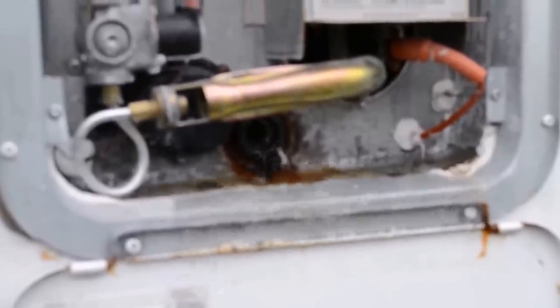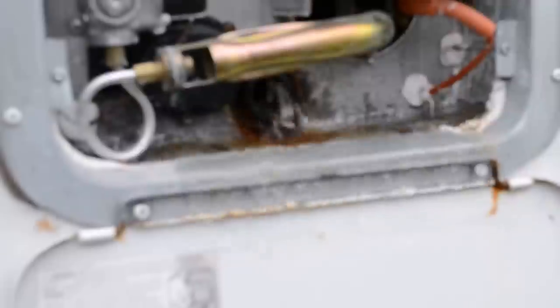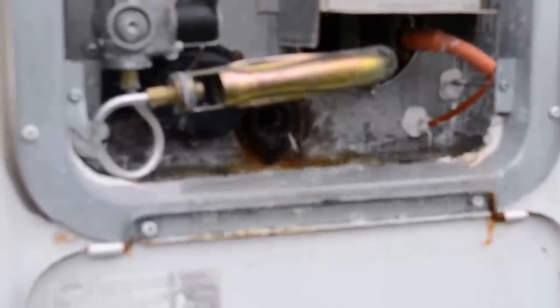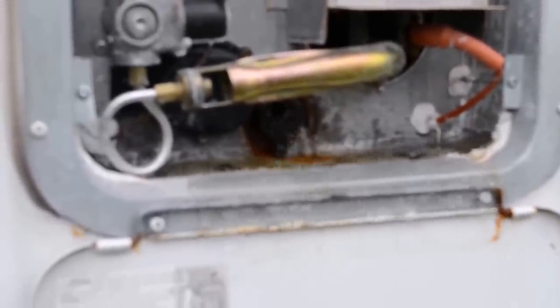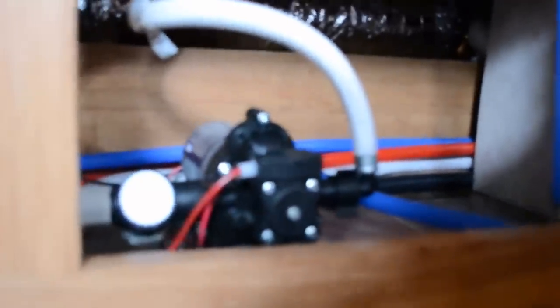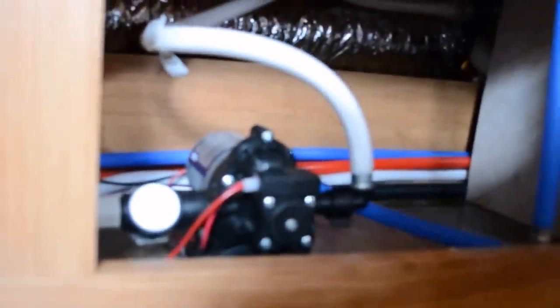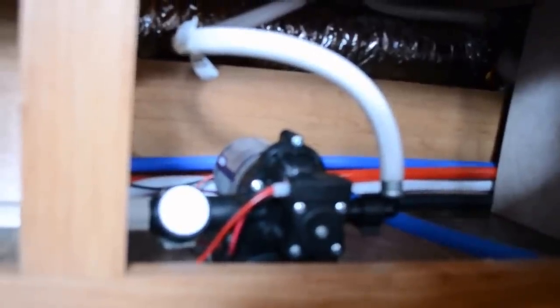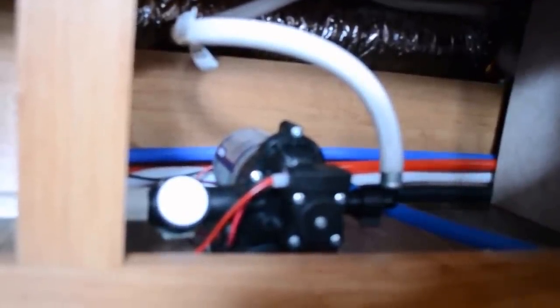We'll let this drain out and head inside to start setting up the plumbing antifreeze so we can run it through the lines. Once we're inside the trailer, we want to locate the water pump. What we're going to do is set up the plumbing antifreeze to this pump, turn the pump on, and draw the plumbing antifreeze through the lines.